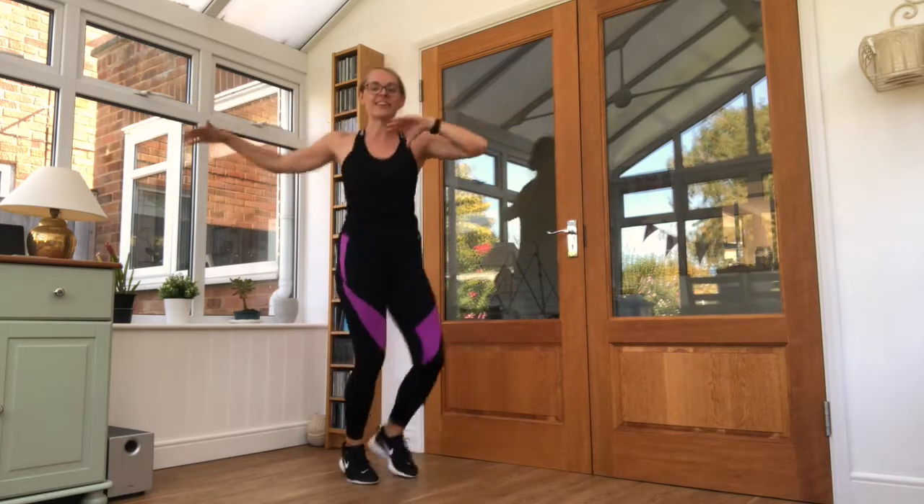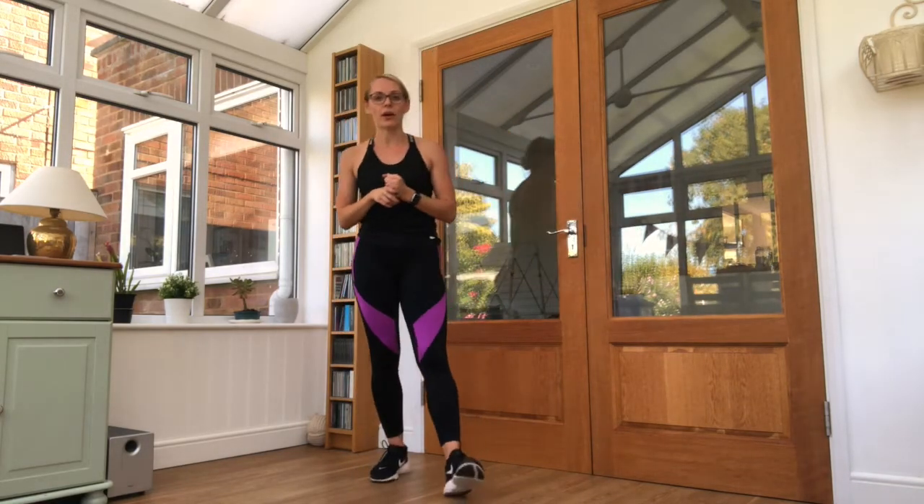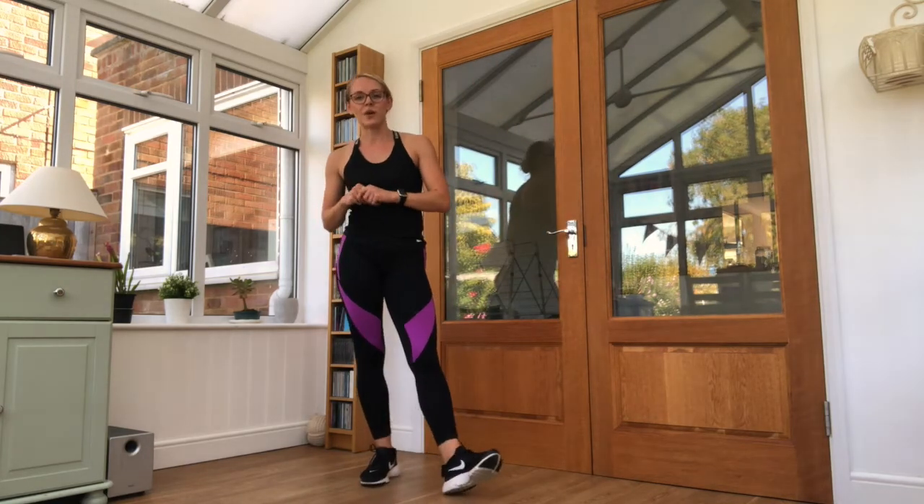Now we're going to have a good shake-out. Ladies and gentlemen, that's been your six-minute cardio workout. Hope you've enjoyed it. If you have, comment and subscribe — and hopefully I'll see you next time for another six-minute fitness with AJR.